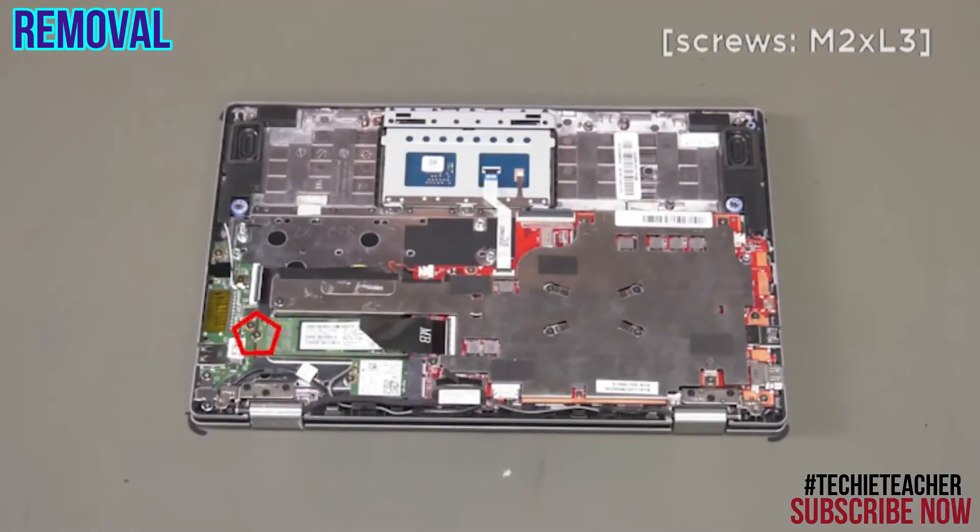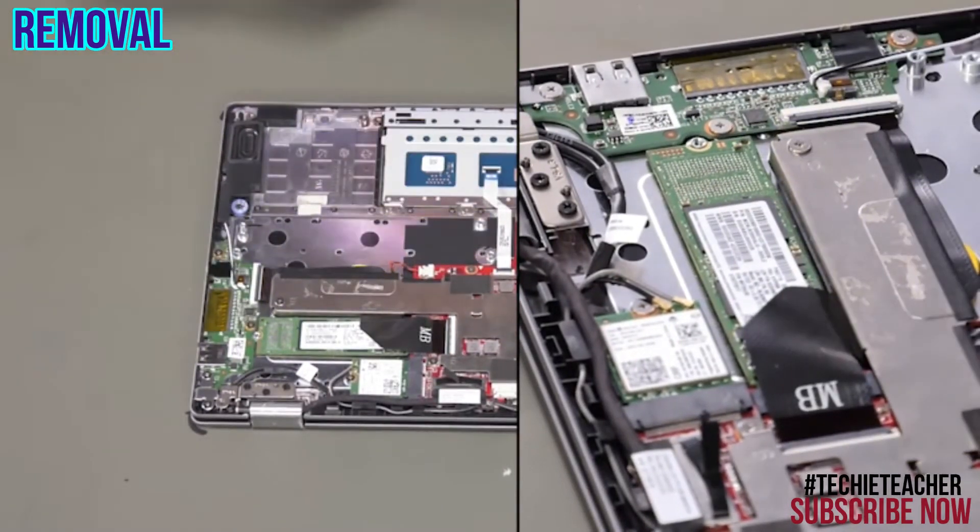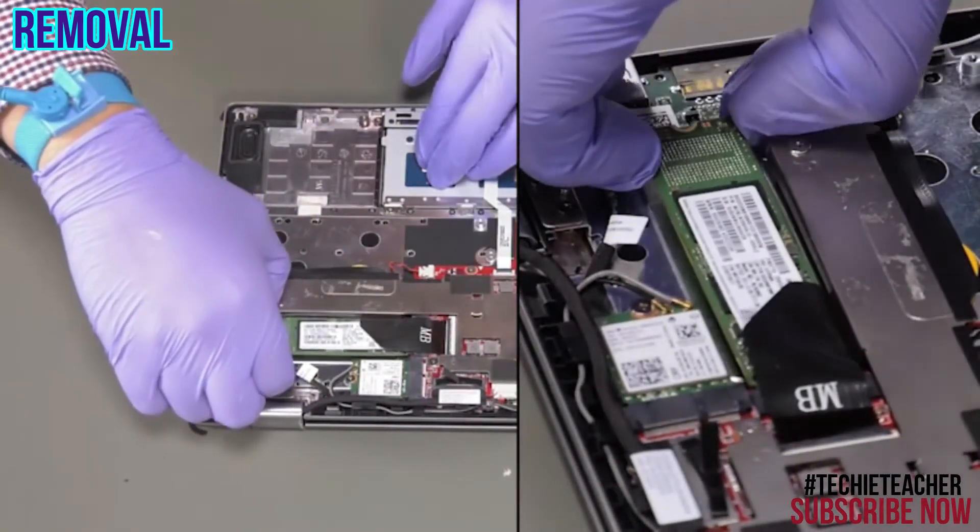Remove one screw. Remove the solid state drive.